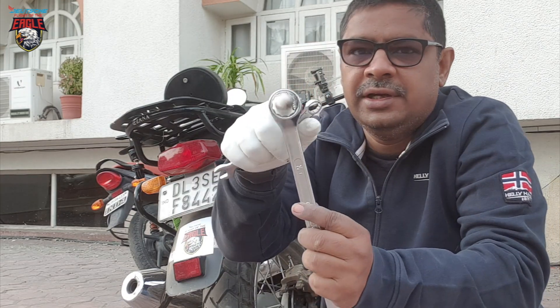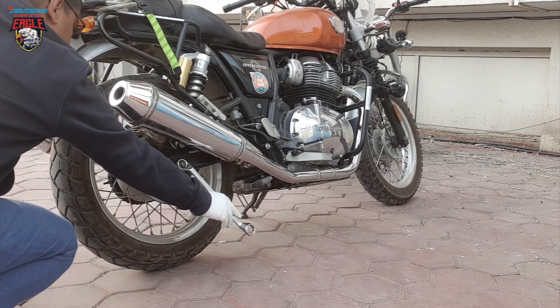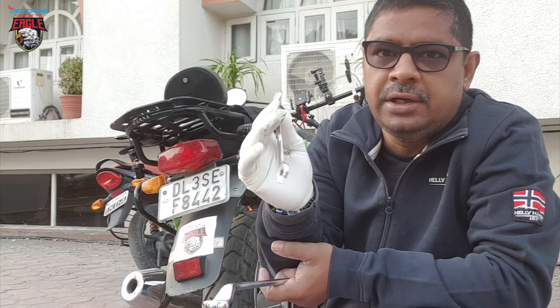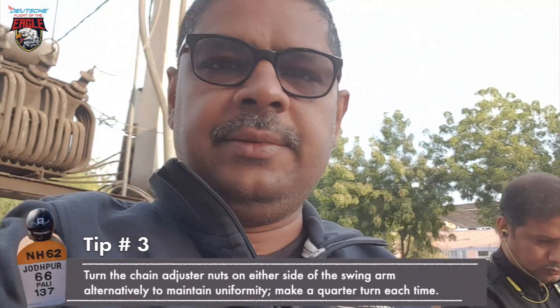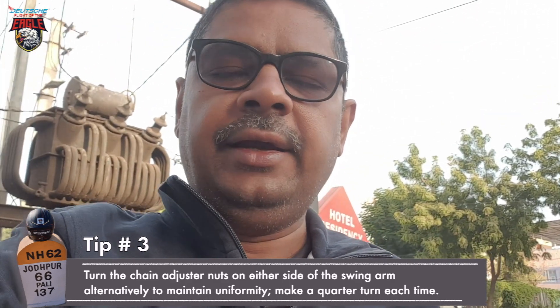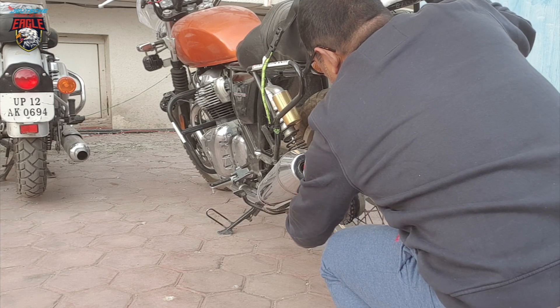So to tighten the chain, we need a 24-number ring spanner and a 30-number ring spanner. The 34-number ring spanner goes on the main nut — it is loose. The 30-number is the adjuster nut. The important part is when we turn the nuts, we move them a quarter turn at a time, moving both nuts equally.